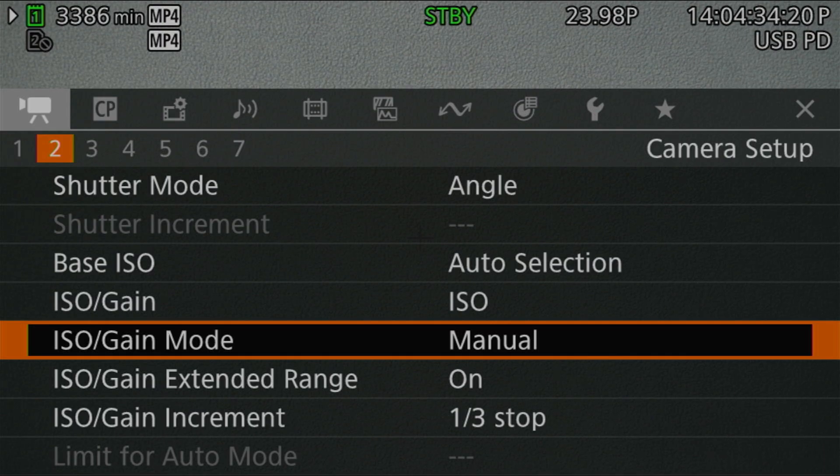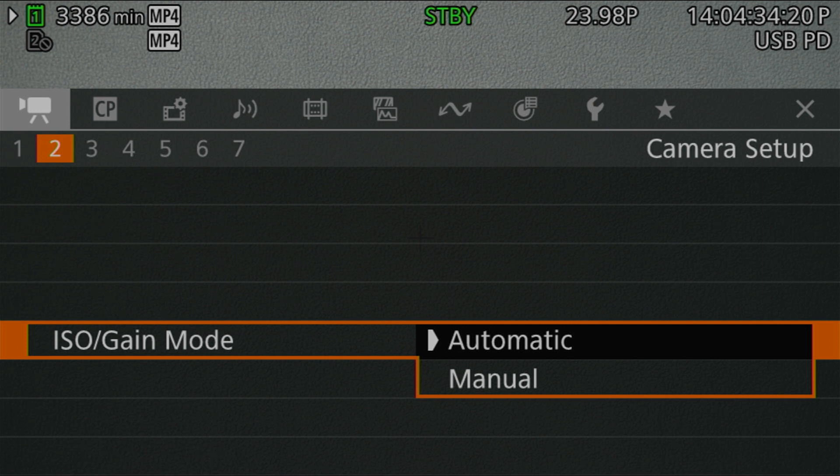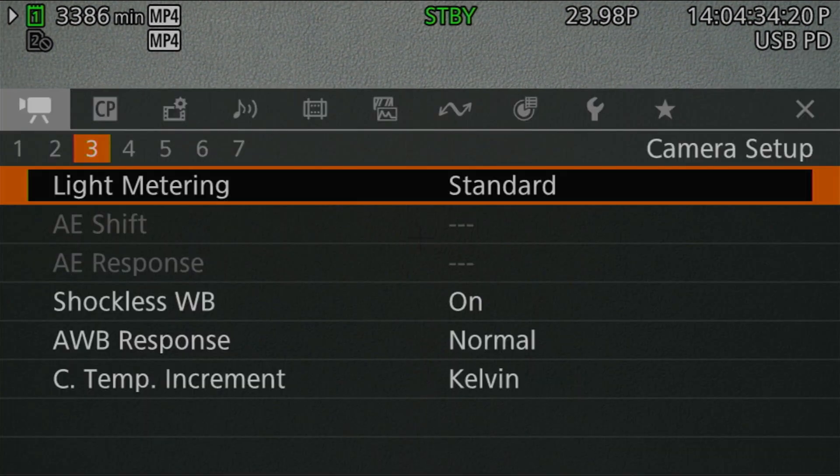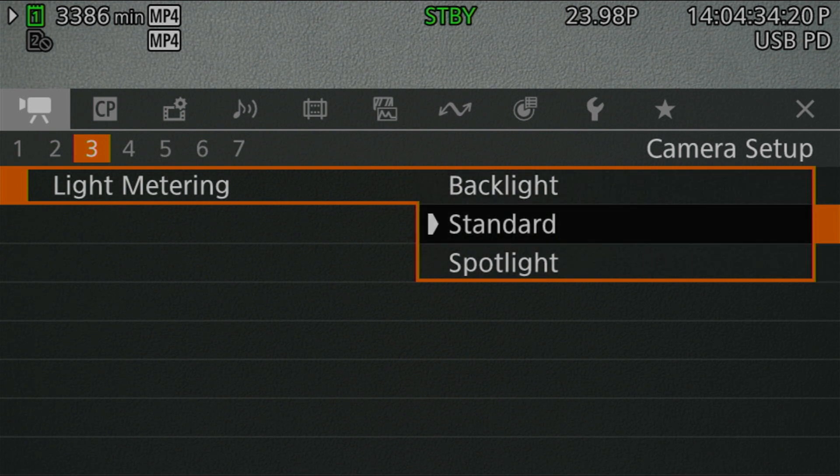On a cinema camera like the R5C, frequently changing the focal length setting should be less of an issue than on a photo camera where you're zooming and shooting frequently. That brings me to exposure and metering. The exposure modes on the R5C are very different from EOS photo cameras — by and large the camera uses what amounts to manual mode, and that's what you'll use most of the time. While there is an auto iris setting, it's obviously unavailable if the camera can't control the iris, leaving auto ISO as your only available auto exposure mode. All of the metering options and modes are available when shooting with these manual lenses.